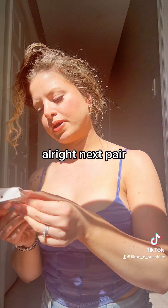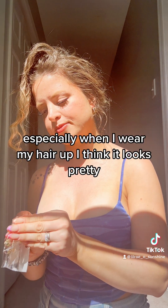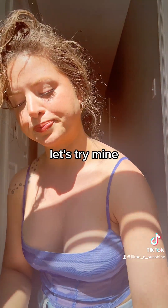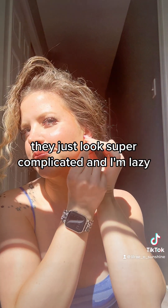All right, next pair. These ones are interesting looking — I like dangly earrings, especially when I wear my hair up, I think it looks pretty. Okay, let's see, those are cute. Let's try them on. I'm only gonna put one on — or I'll put both on — they just look super complicated and I'm lazy.